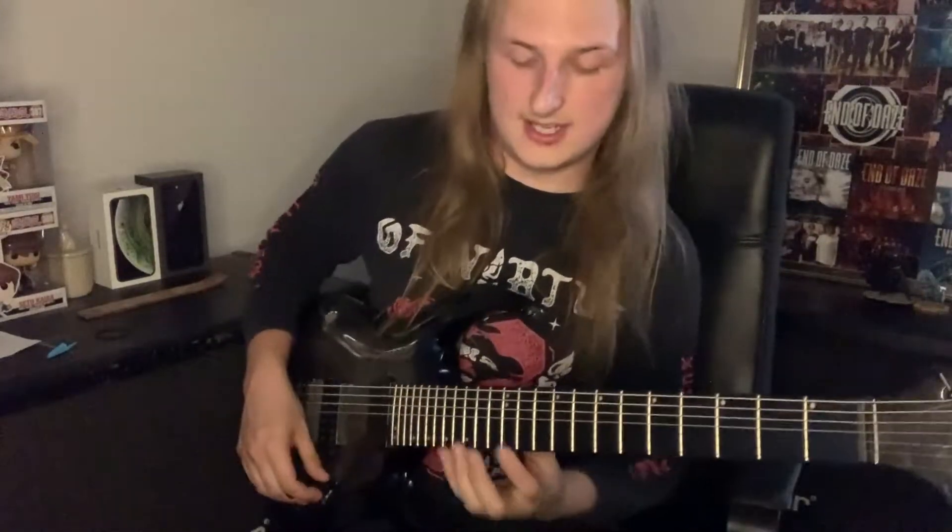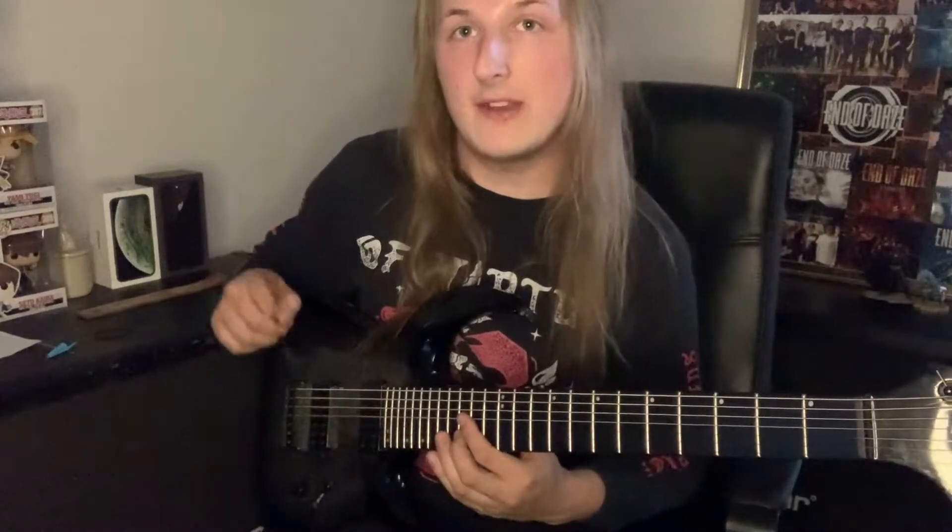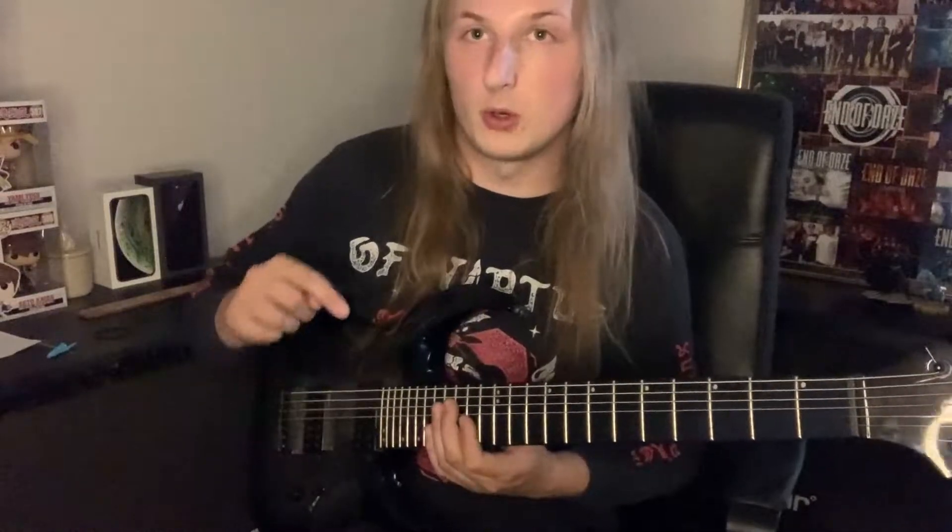The frets we're playing there are 17, 13, then on the B string: 15, and 14 on the G.